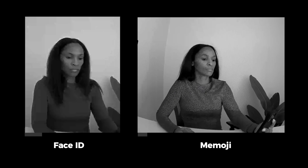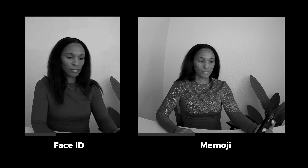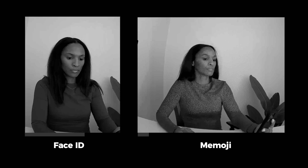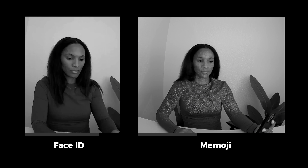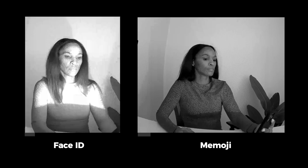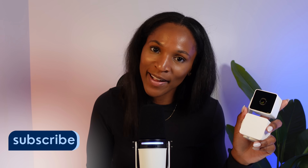The device I use to capture the infrared lights is an indoor security camera by Wyze. If you have an indoor or outdoor security camera with night vision, try capturing the infrared lights hitting your face as you unlock your phone. One tip: to have the infrared light show on your face for an extended period of time, use the Memoji feature. With Face ID, the infrared lights will still show on your face, but only for a quick second. So if you want to see the infrared lights in their true glory, use the Memoji feature.